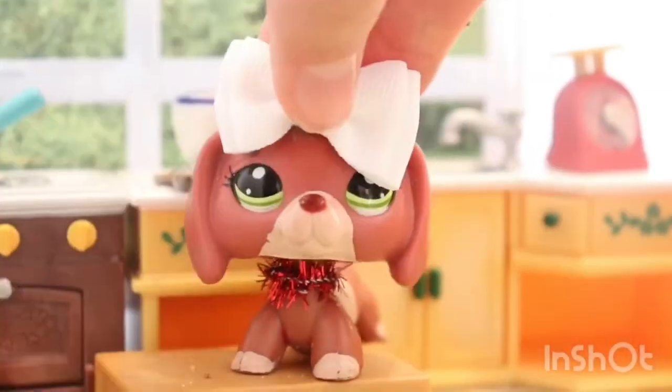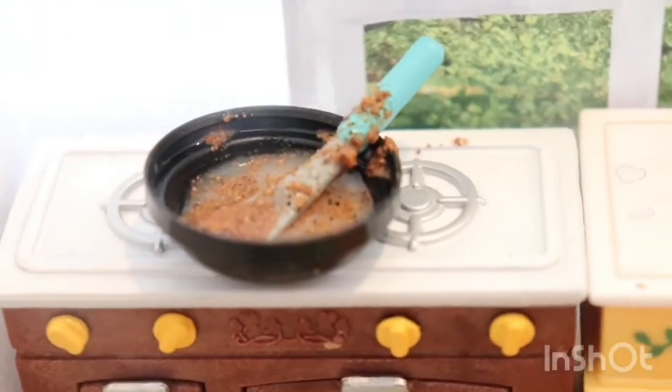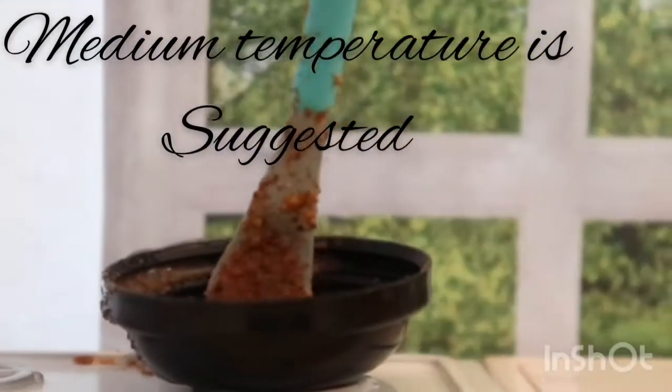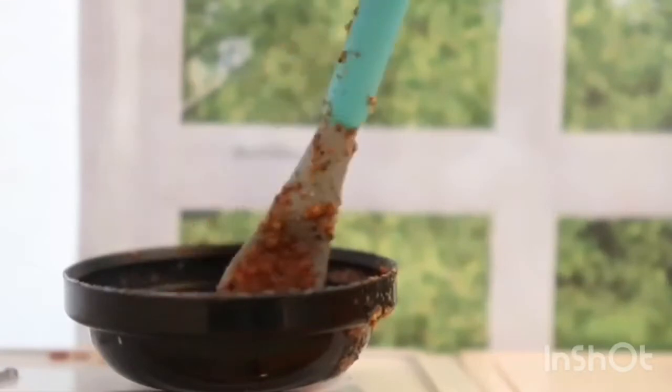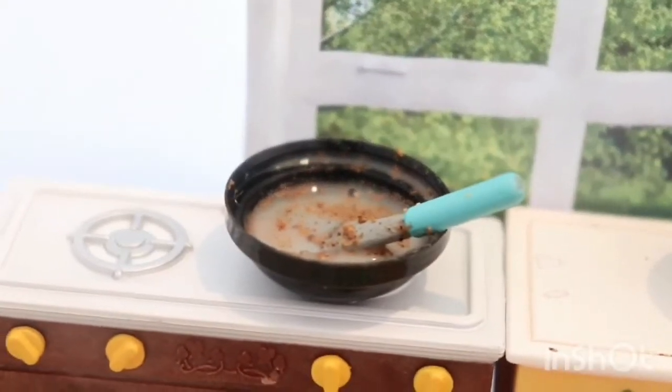Once you're done mixing, put it in your pot so you can heat it up. Stir it slowly until it's warm, and keep stirring every once in a while so it doesn't burn. I didn't make mine too hot — just perfectly warm so I could have it right when it's done.